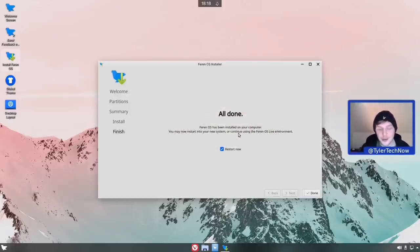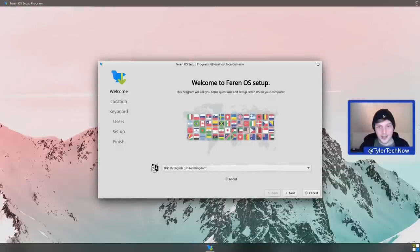That took no time at all, clocking in at around two minutes and 34 seconds. When we first start up we'll also have to do a quick user setup which takes about 30 seconds, so add that to your overall install time. As far as installations go, it doesn't really get much easier than that. Let's reboot and check out Ferron OS. Here we are at the Ferron OS setup - unfortunately it's on my other screen so I'll have to bend my neck until we're into the desktop.